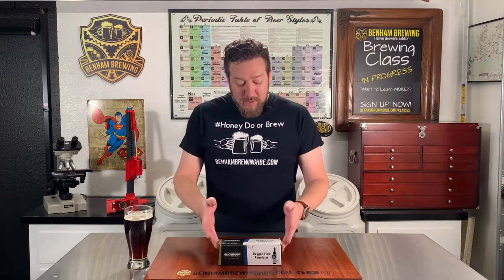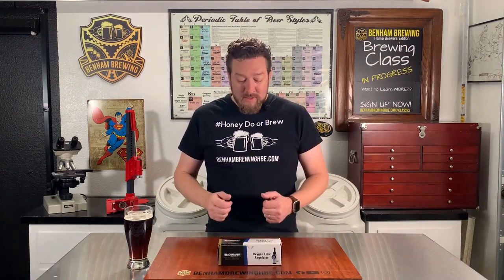Today we're talking about the Blickman Engineering Oxygen Flow Regulator. It's kind of a cool piece of equipment. We've used it a number of times, so we'll let you know our thoughts. Let's get into it.